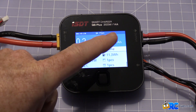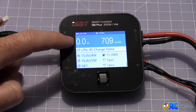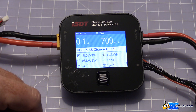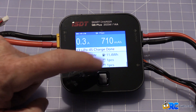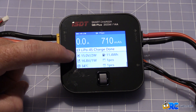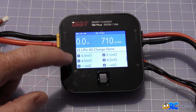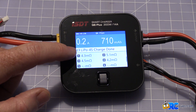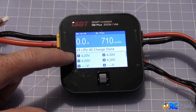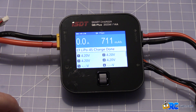Our charge is done. We put 709 milliamps back in and it took 19 minutes and 20 seconds. You'll see it's just barely moving after the fact — I'm pretty sure that's because it's equalizing the cells. We put 11.4 watt-hours in, the pack shows at 16.8 volts, and we have 15 volts left in our input pack. The milli-ohm resistance ratings per cell are around 4.3 and 5.1 — not bad at all. Each cell is topped off at 4.2 volts. Awesome charger, worked really well.